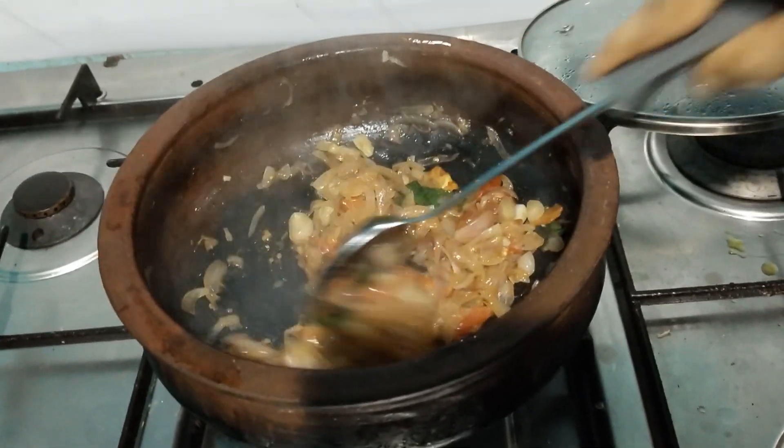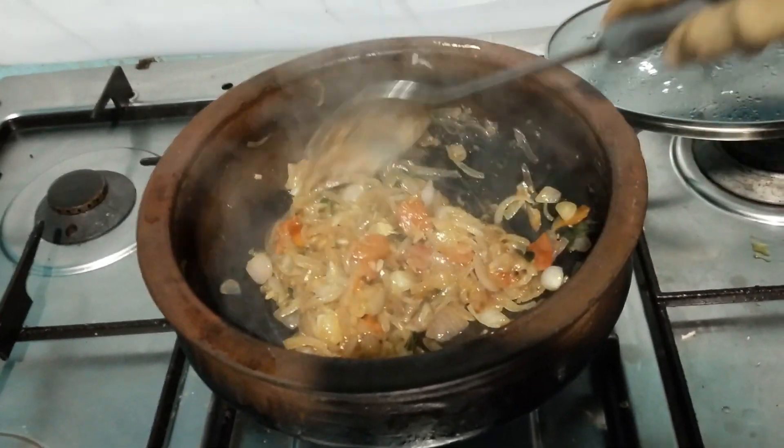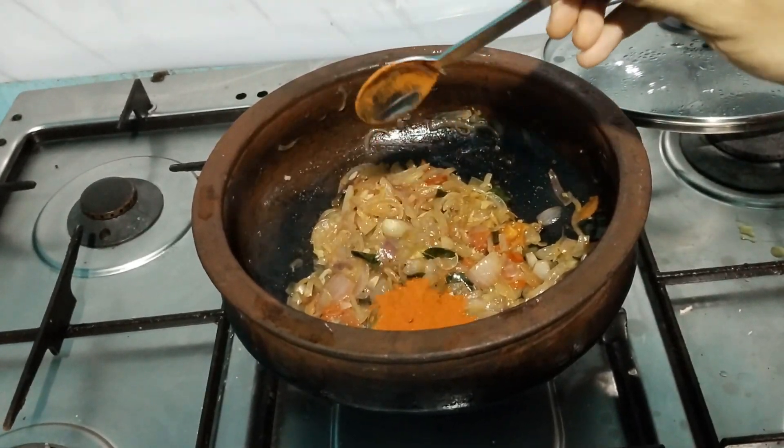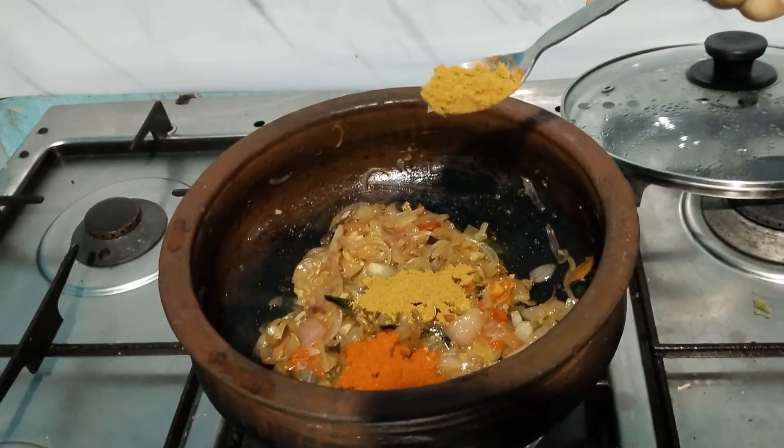Now the taste is so good. We have to cook this. I will not use the taste of the taste. 1 tbsp, 2 tbsp of the taste.